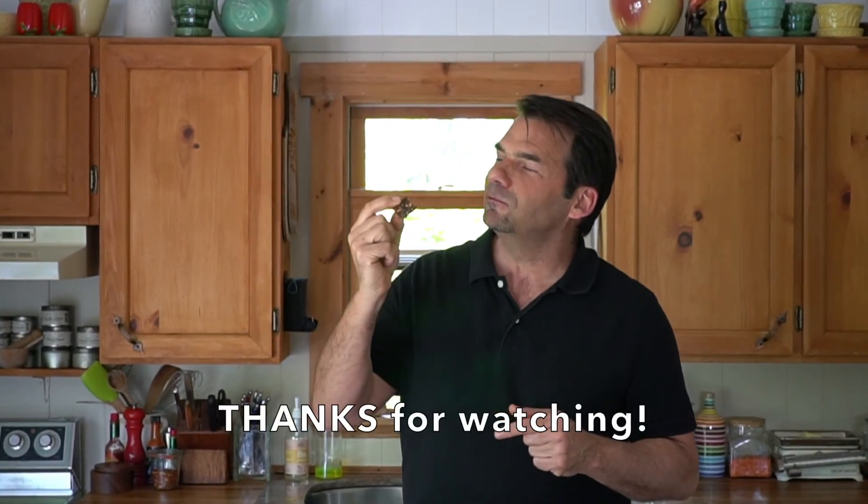Until next time — take care, see you again. Mmm, they're so tender. It's just so beautiful. We'll see you next time. Bye!